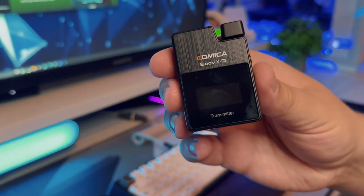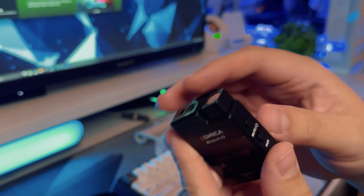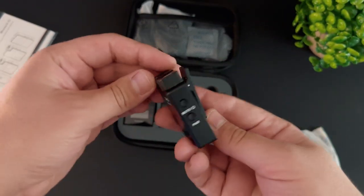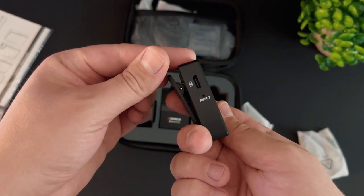You're paying a hefty price — they're not in the budget range but not in the premium range either. So if these can stack up to something like the Rode 2 I'd be super impressed. Unfortunately I don't have that microphone on hand to test against, so we're just going to see how this compares on its own.